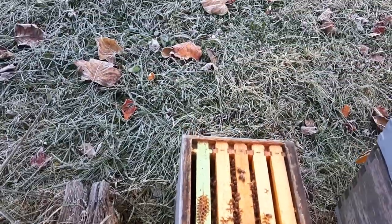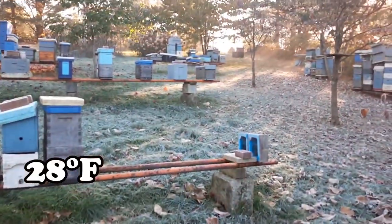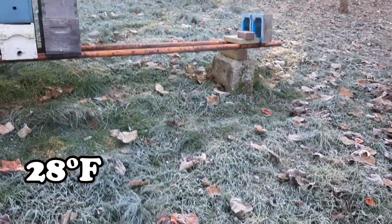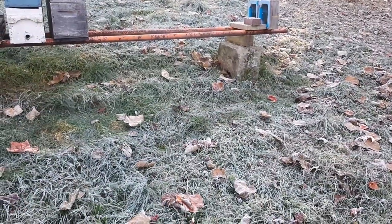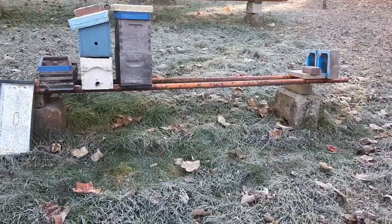I'm out here waiting for the sun to come up and warm everything up a little bit so I can go do my farm chores. What I'm doing is I'm going around and reducing the colonies that have boxes that didn't have anything stored in them.